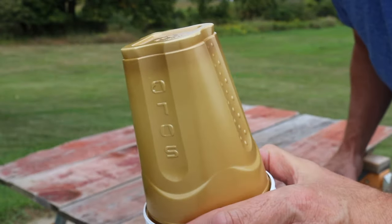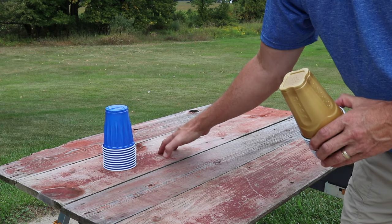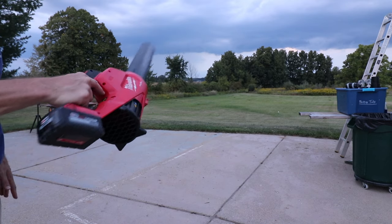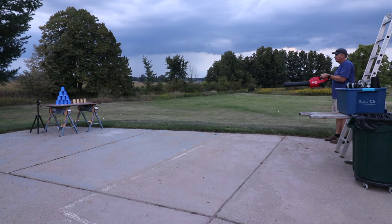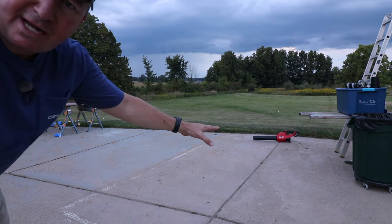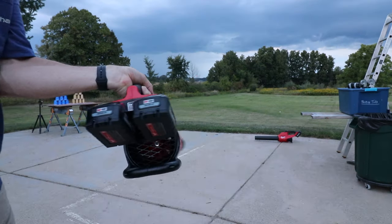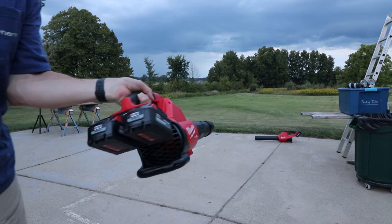Check out this test idea I came up with. I have some gold solo cups and some blue plastic cups. I'm going to stack them in a pyramid on this table. I'm hoping this test will give us an idea of the blowing force — specifically, how far away we can be with each blower and still knock all the cups off the table. We'll test the new one with the nozzle accessory on the end, which might give us a little more distance.